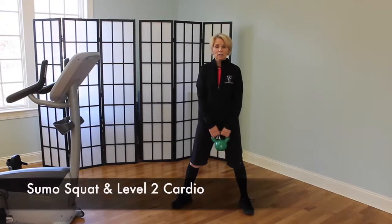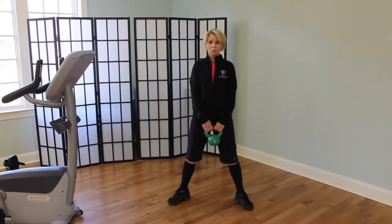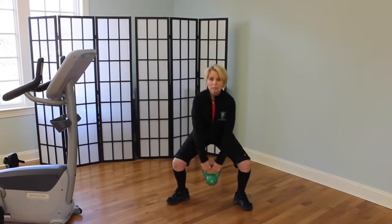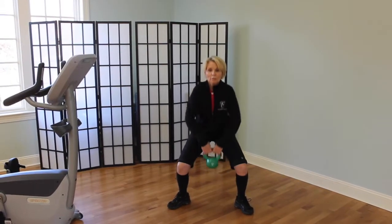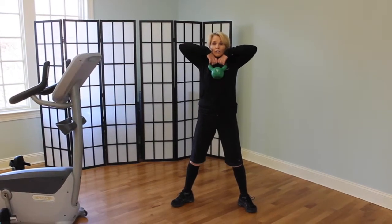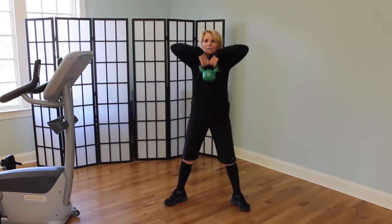The second kettlebell exercise is the sumo squat with an upright row. Sumo squat is a wide stance with the toes pointed out and, as always, good posture. Squat down as low as you can — it's not the same for everyone — keeping your posture good, and then as you pull yourself up, lift the kettlebell right up underneath your chin with your elbows leading. That will work your upper back. Slowly lower it.